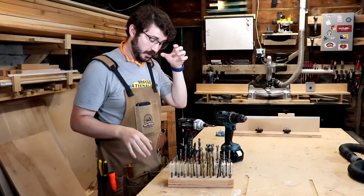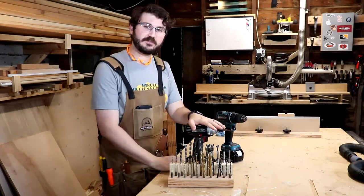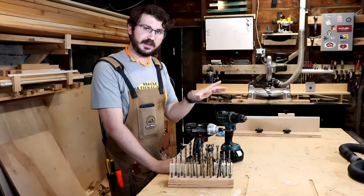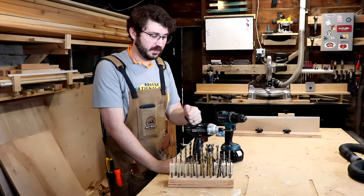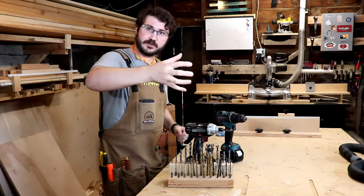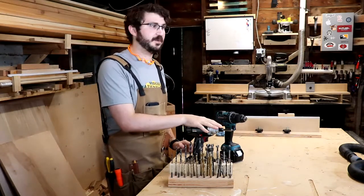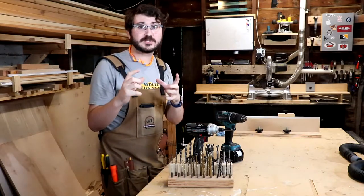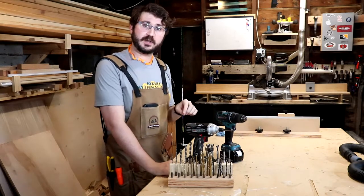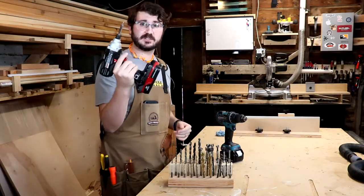I've collected these bits over the last couple of years. Also consider an impact driver — this is more of an optional tool. An impact driver is really useful because not only does it screw things in, it also hammers in the direction of its turning to force the screw in harder. It's really useful when you're framing, and even more useful for getting really big screws into really hard wood. If you want to move quickly through projects, especially when screwing a lot, an impact driver is really good.